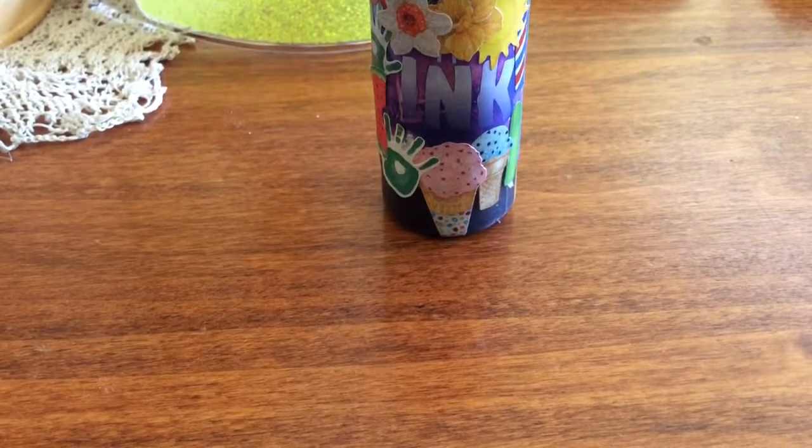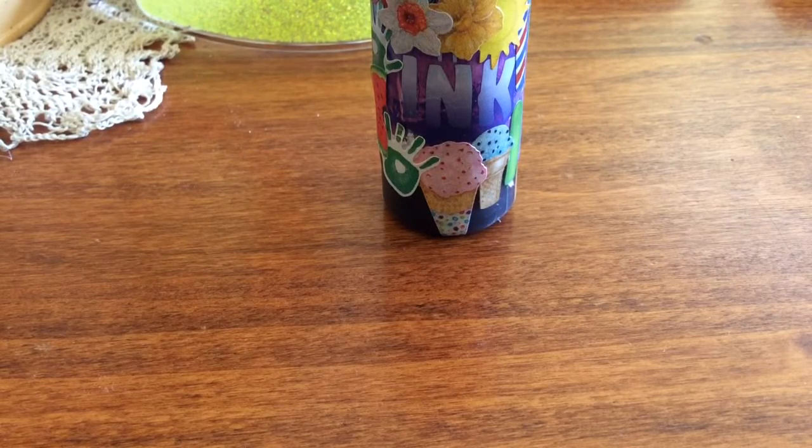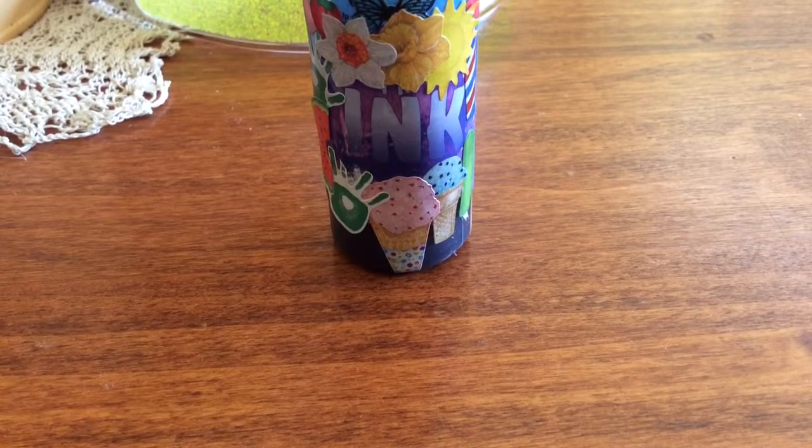This is disappearing ink, and I put the stickers around it so the word 'disappearing' was covered. Now you're gonna find out how it disappears.